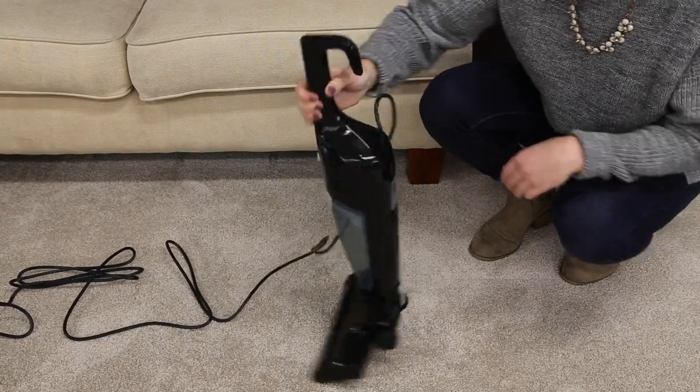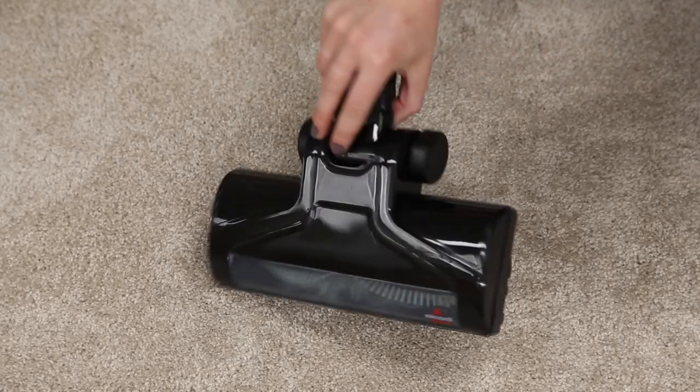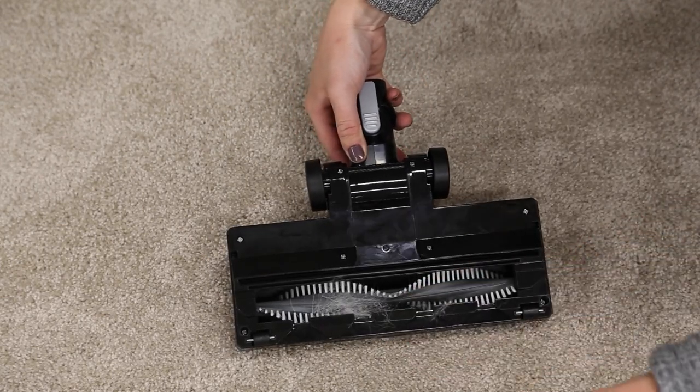Press the release latch on the back of the vacuum and pull to remove. Turn the nozzle over and remove any debris you see in the brush area and the suction opening.